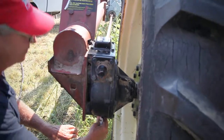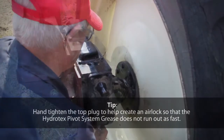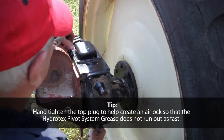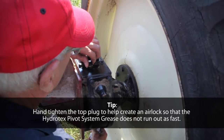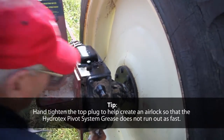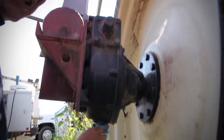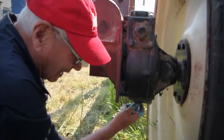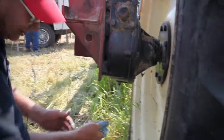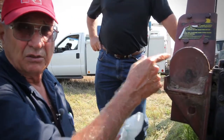Put that in there. Put the valve on. One thing you want to do before you pull that out from the bottom — stick the plug in the top, and that will help make an air lock so it does not run out as fast. It took a while to get that plug in. Now open this up and you can film the grease — you'll actually be able to see how full it got in the box.